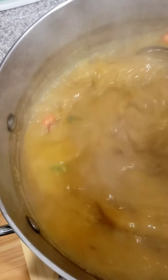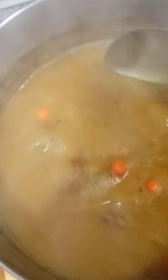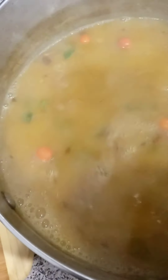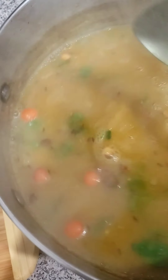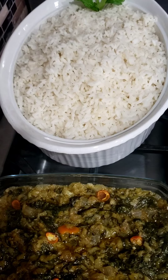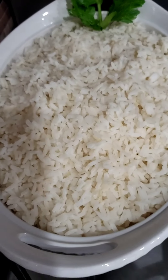And there you have it guys — my beautiful dal, popping with flavor. So beautiful! The aroma is very breathtaking. There you have it — my dal!